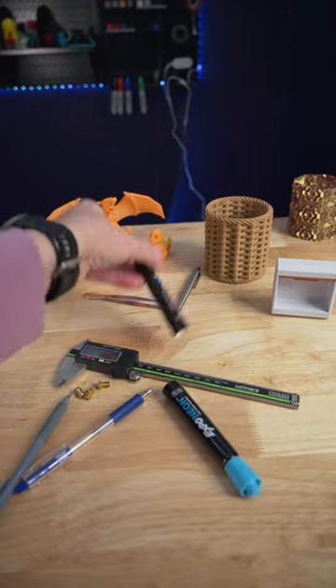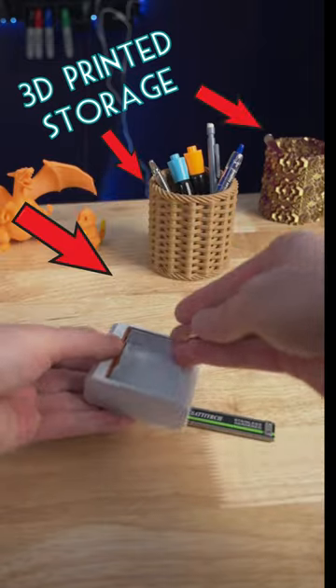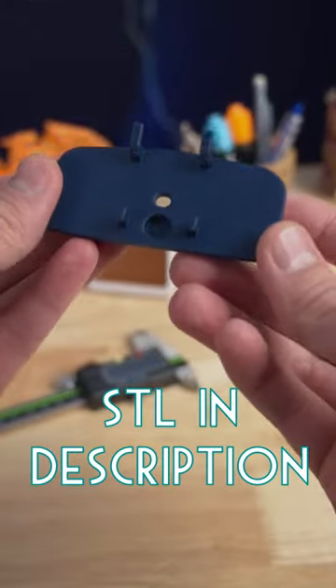I love organizing and cleaning up. When everything has a place to be, it makes it so much easier, and 3D printing can help us out with that. Unfortunately, one of the most common engineering tools has a very odd shape, but luckily for us, 3D printing is great at making odd shapes.